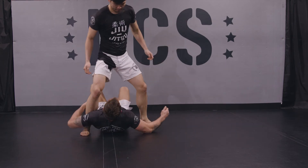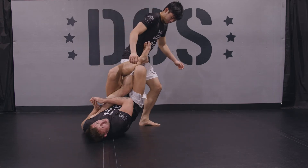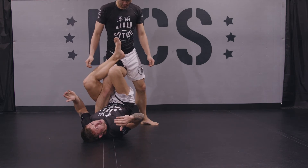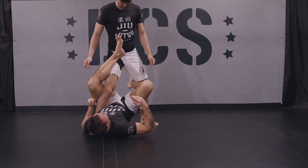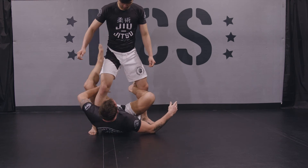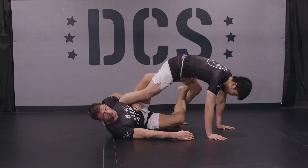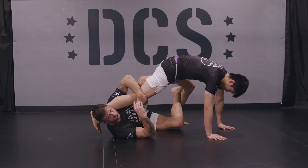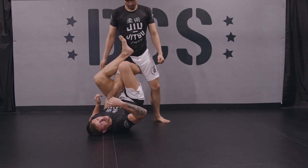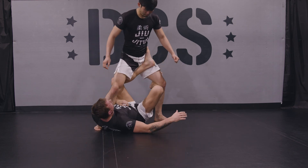We can also use single leg X for leg lock entries. I could expose the heel and attack the leg here. Or we can also use this to settle X-Guard. I could slide my right knee behind the back of his left leg, hug the leg, and my left leg comes underneath his hip, and we're right into X-Guard. So single leg X is a great position to submit, sweep, or set up other guards. Thank you for your confidence.